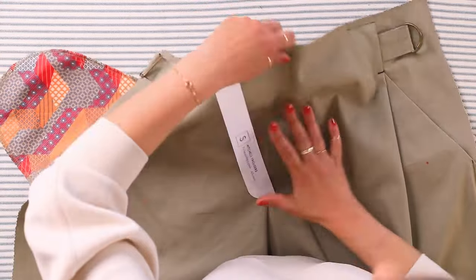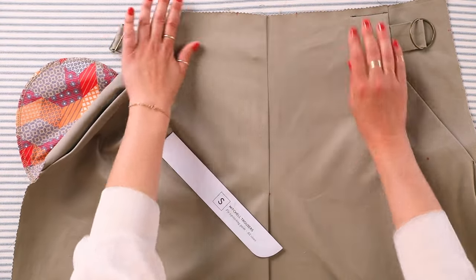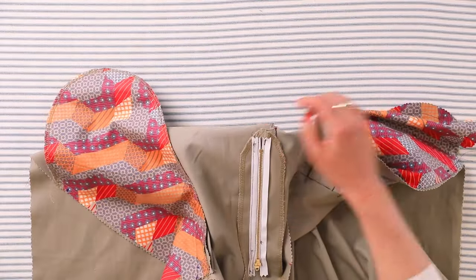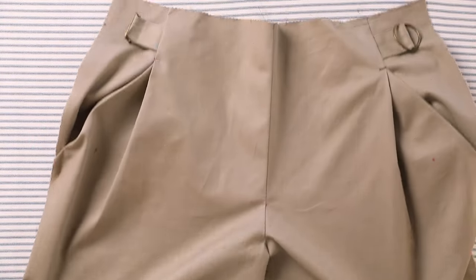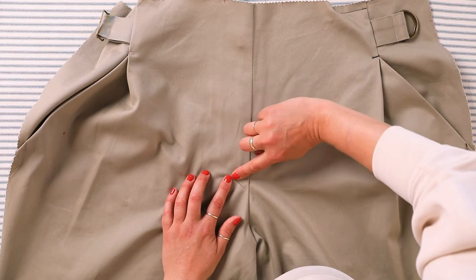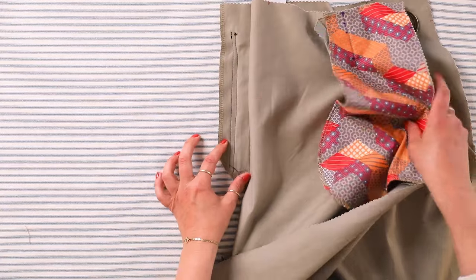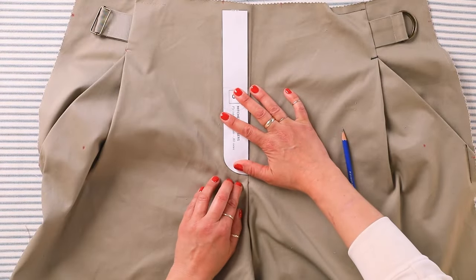Turn your pants right side up and make sure that fly construction is laying smooth. The zipper pull is right about here. Lay everything nice and flat — I can feel the underside of the fly extension. If I turn it around I can see where this fly extension is. I'm going to use a pin to mark the bottom curve of that. This is where the bottom of that fly extension is. I can feel it with my finger and I want to use this guide to top stitch through the front layer of the pant and also through this — that's what gives fly fronts their strength and stability.